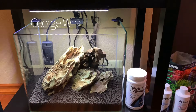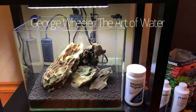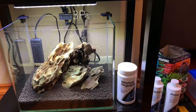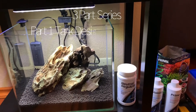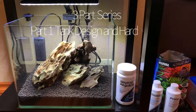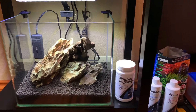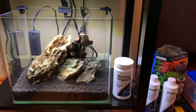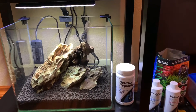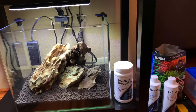Hey everyone, George here and welcome back to The Art of Water. Today I wanted to go over a new build that I'm doing here with you. This is going to be a three-part series basically on scaping what I consider a nanotank, which is a five-gallon, and trying to show you how to put that together and maximize it so that you can put some nano-type fish in there.